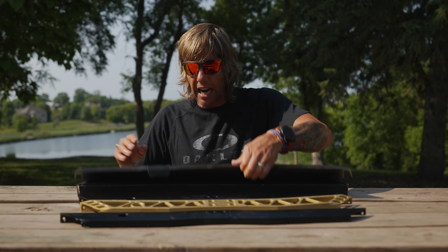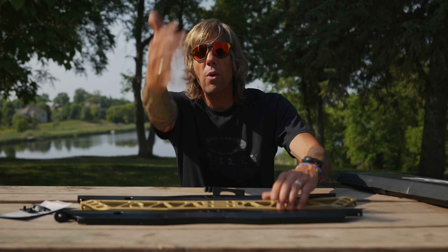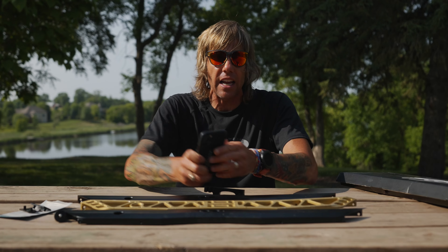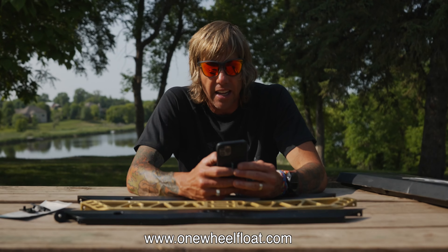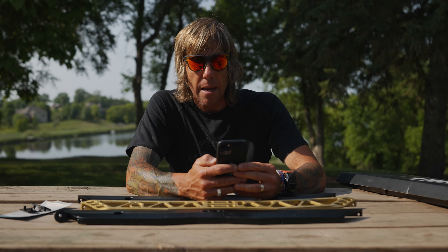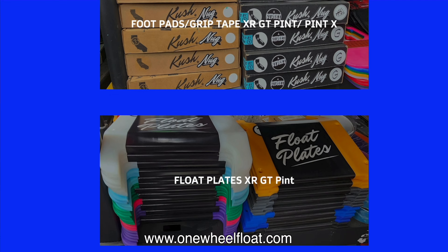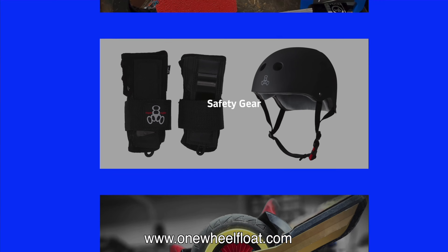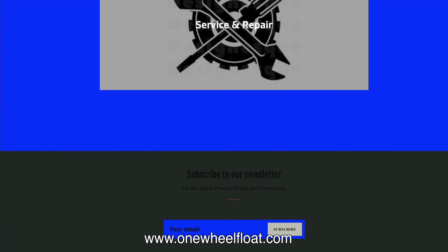The packaging of the Float Life rails is slick — it's a very small box, about 10 inches wide. Rob and family down in Lubbock, Texas sent us the Steep and Deep saying, 'You need to try this.' His message said: 'Hey Scott, my name's Rob and I was the guy on YouTube commenting telling you to try the Steep and Deep. I have a small business in Lubbock, Texas called Float World, website is onewheelfloat.com. I was wondering if I could send you a set.' The answer was absolutely yes. In return, we want to help this community — so the next time you need to order some product, go to their website and order any float product you want.